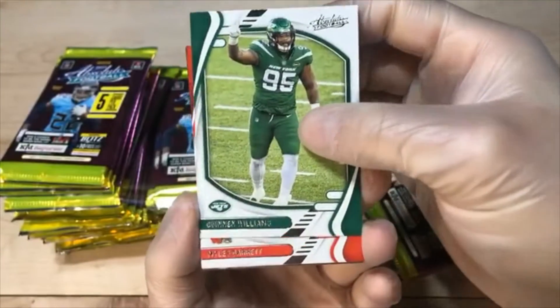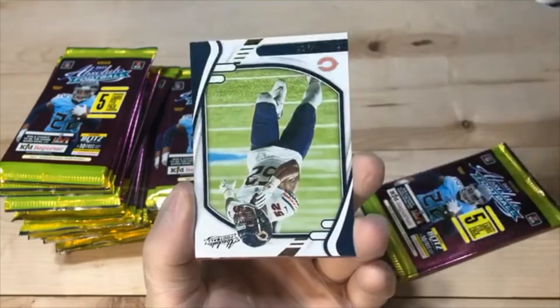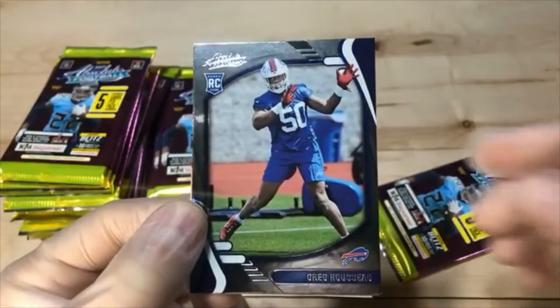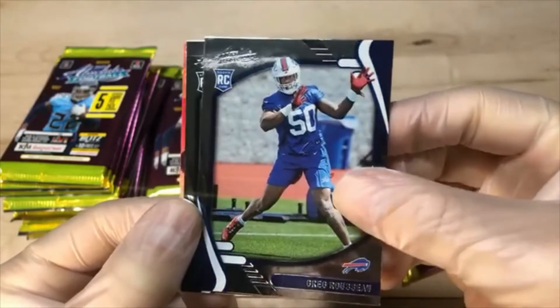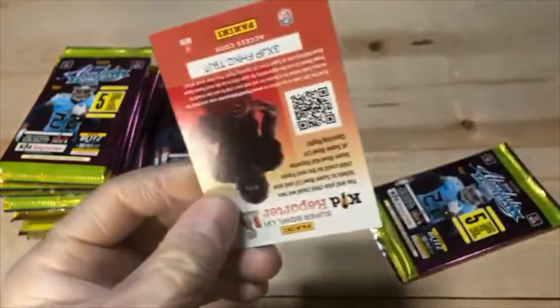We got Quinnen Williams. Miles Garrett. We got a Khalil Mack parallel. Greg Rousseau — nice rookie, played pretty good this year, especially against the run. A little underrated. And Devontae Smith — at least nationally underrated.